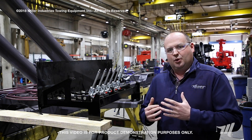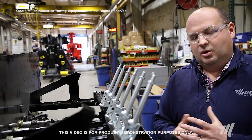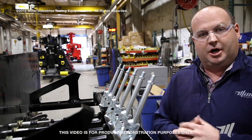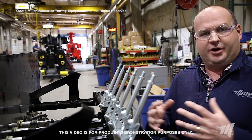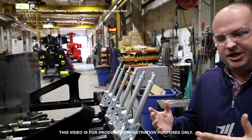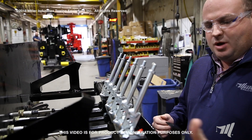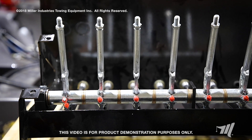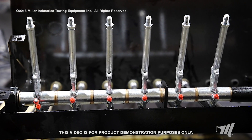Today we're looking at the passenger side control station and we're going to talk about the lubrication of that control station. I wanted to bring you into the assembly area so that you can see the construction of the control station before it's a finished product with all the covers on it. With the control station rod and linkage, you have a rod that runs the whole width of the control station.